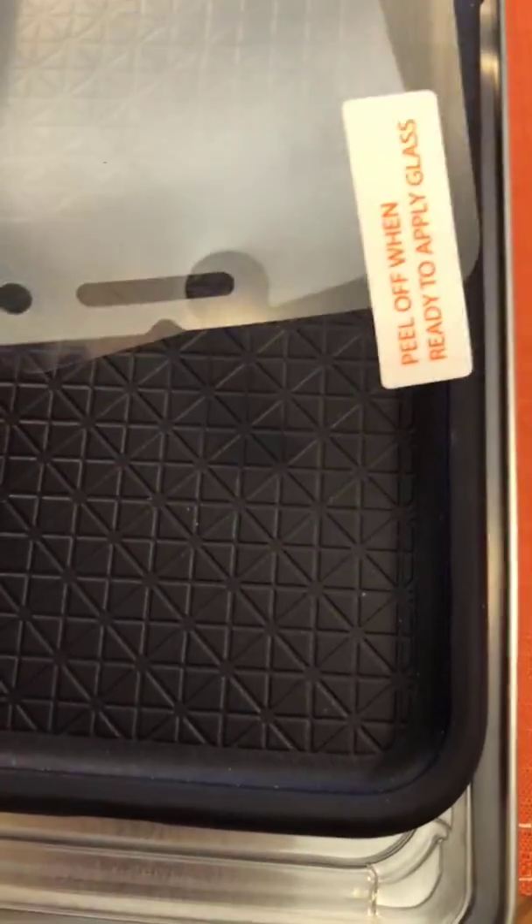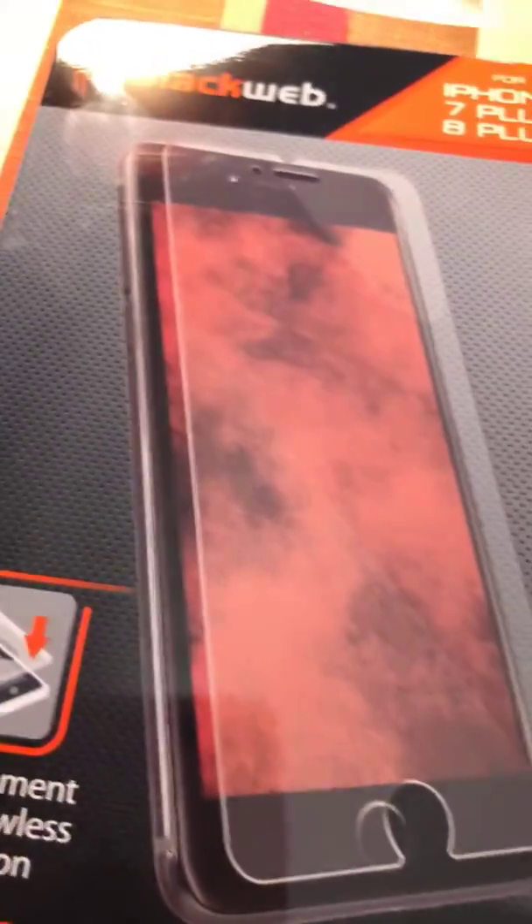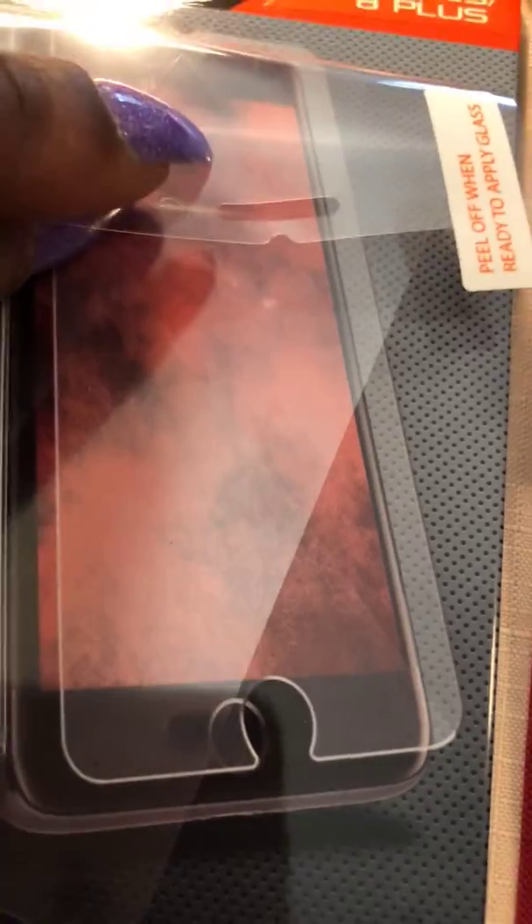I will say, with these glass screen protectors it's not like the ones we all used to get when they first came out — those little flabby ones that only protected from scratches and dirt. No, this right here helps so that if you were to drop your phone face down, when you pick it up it'll make sure your screen is not cracked. That glass protector will take the hit instead. The one I had before — once you take it off, any simple little bend will make it crack, so don't try to pick it up and redo it or it's going to crack and break.